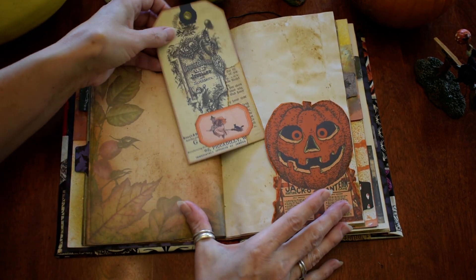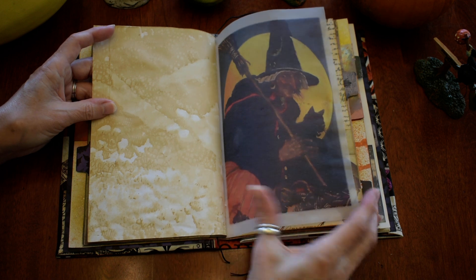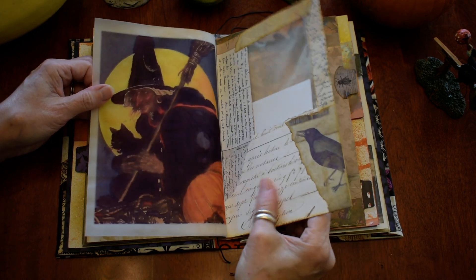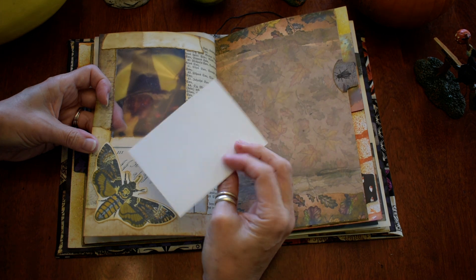And a tuck spot there with a tag. I love the vintage stuff. The other part of the vellum — and there's the window. And that's all collaged. And there's a cutout Death Head's Moth with a card there.